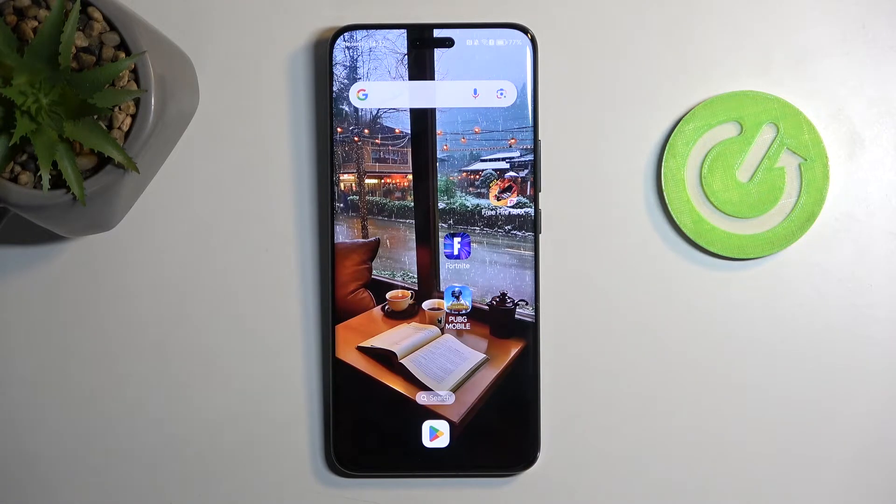Welcome. A friend of mine is an Honor Magic 6 Pro, and today I'll show you how you can wipe cache partition on this phone.